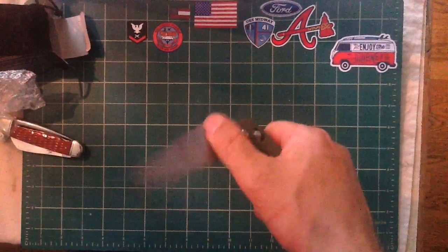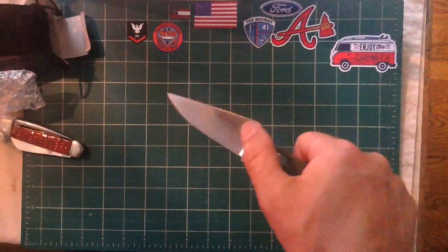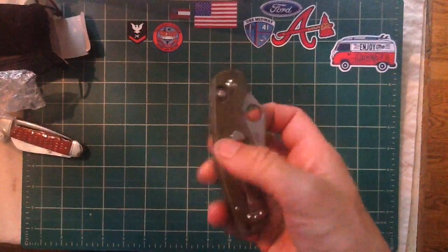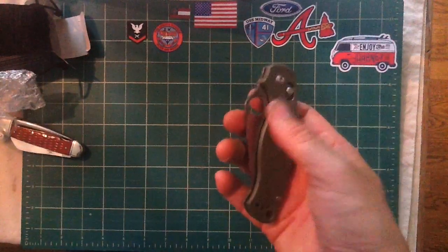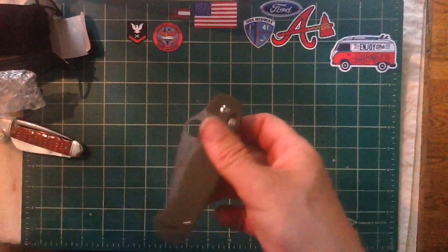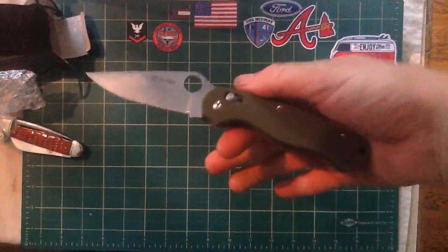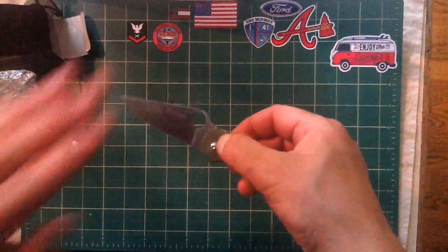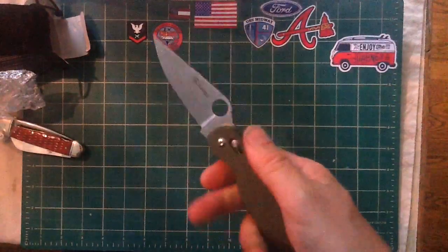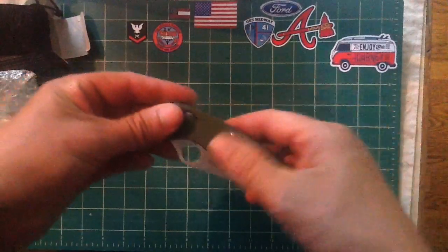My first impressions are okay. The handle feels pretty decent. I'm not so sure about this blade shape — I know people will disagree because there's a huge following for Spyderco knives. Maybe if I held a real Spyderco I'd completely change my mind. This thumb hole is a little sharp and scrapey, which might be an issue. The price I believe was $17.99 — check the link in the description. I'm glad to have it in my collection. It definitely goes into the everyday carry category and it feels sharp.